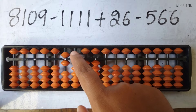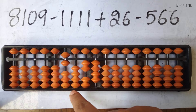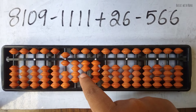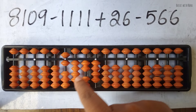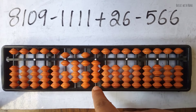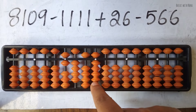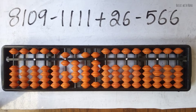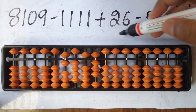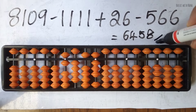For minus 10, small beads are available, so use the small friend formula: minus 5 plus 4. Then complete the combination formula: minus 10, then plus 5, minus 1. For the last minus 6, again use the combination formula: minus 10 plus 5 minus 1. The answer to this question is 6458.